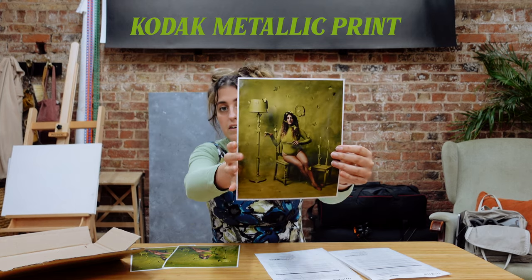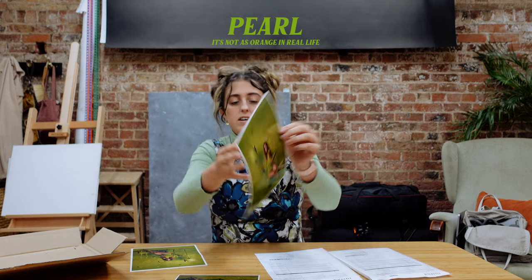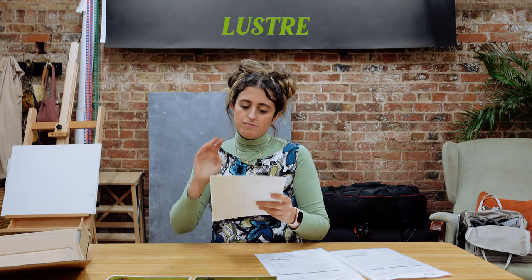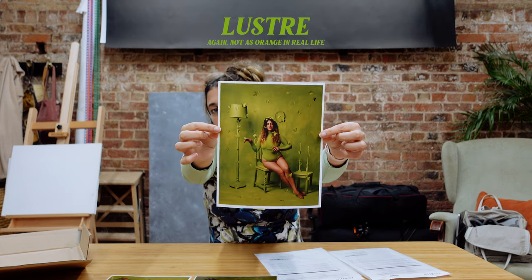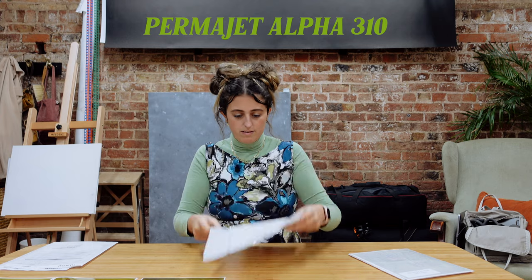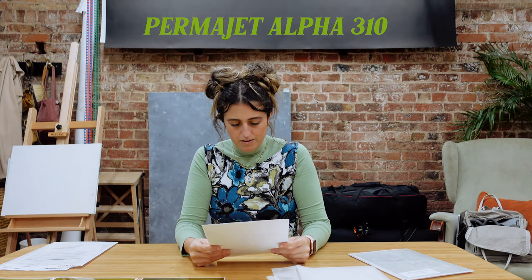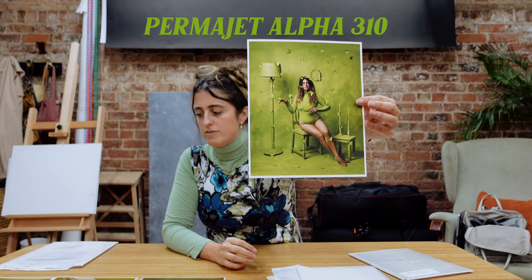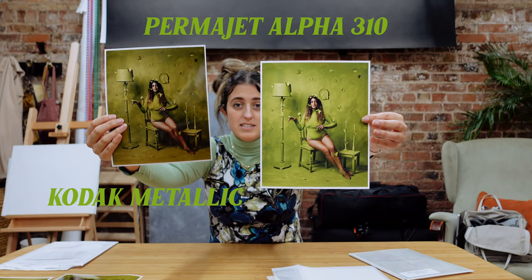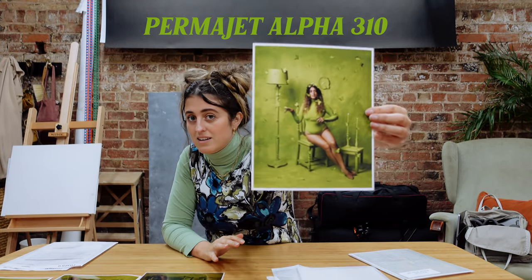This one is the Pearl which I actually really like — it's very vibrant green. This is the Lustre, which is one I usually get — it's got a slight texture but also a very crisp print. This is the Permajet Alpha 310 — oh, it's very matte, I quite like it. I like it with no shine. The gloss one has such a shine on it, and going back to compare them you can really see the colour difference. The texture and tone are interesting but it's not exactly the colours I wanted.